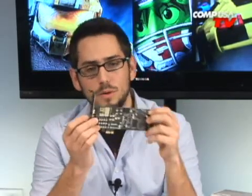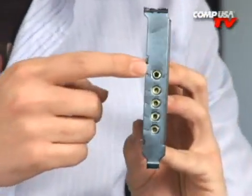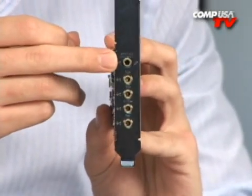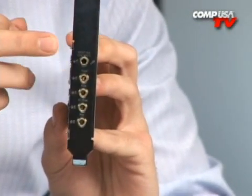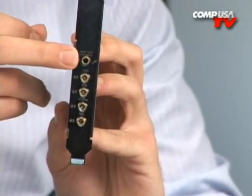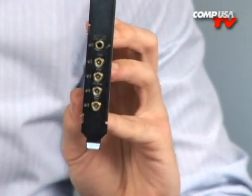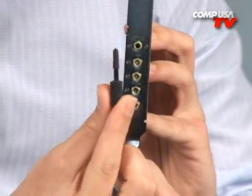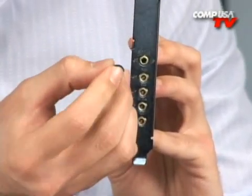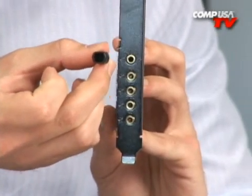Let's go over what you get on the card ports. Starting from the top, the first port is a multi-port that does several different things — it can be your microphone jack, your line input jack for recording and processing analog-to-digital sound, or with the included S/PDIF adapter it becomes an output — either coax or optical S/PDIF. It's a hybrid combo port.